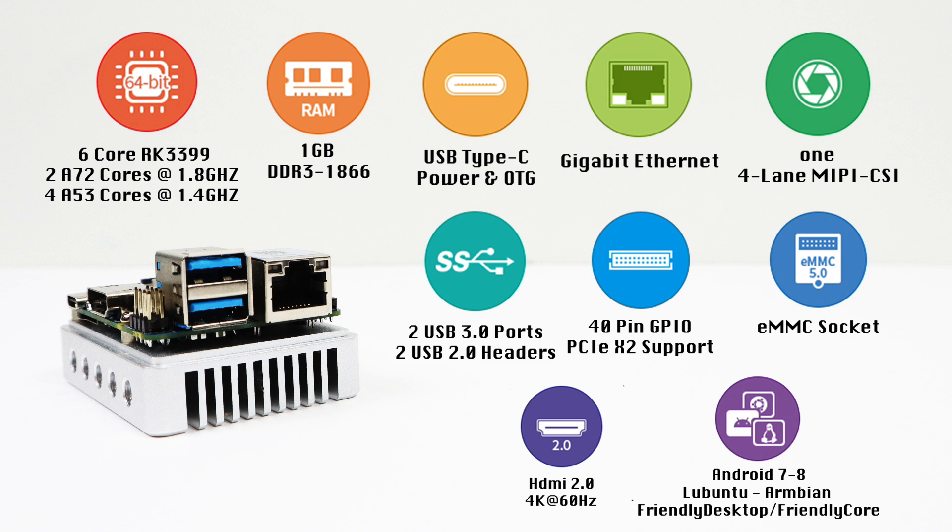Operating system choices include Android 7, Android 8, Lubuntu, Armbian, Friendly Desktop, and Friendly Core, with possibly more coming. Running a Linux desktop on here is not fun — there's a lot of tweaking needed to get it running correctly. These boards are great for headless systems, but until Rockchip puts out the correct drivers, we don't have full acceleration on the desktop in most operating systems except Android. They also cut costs by not including AC Wi-Fi — only 802.11 BGN and Bluetooth 4.0.